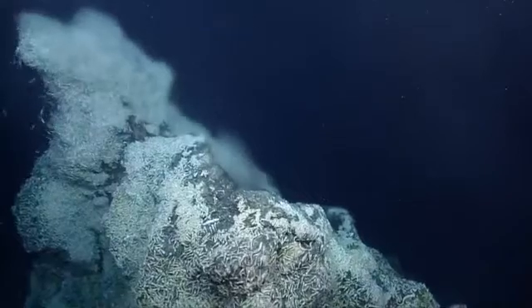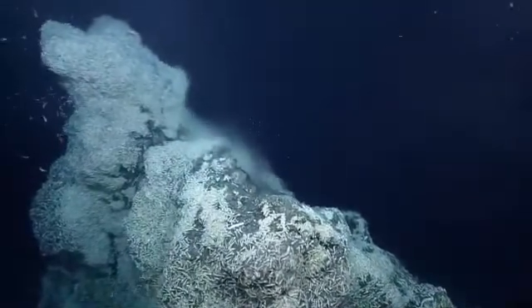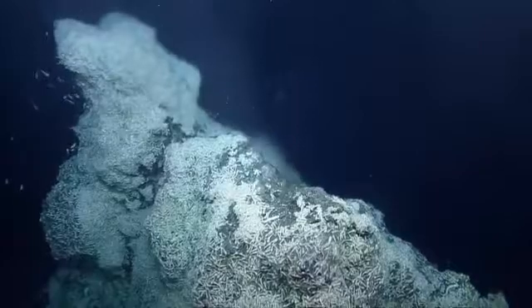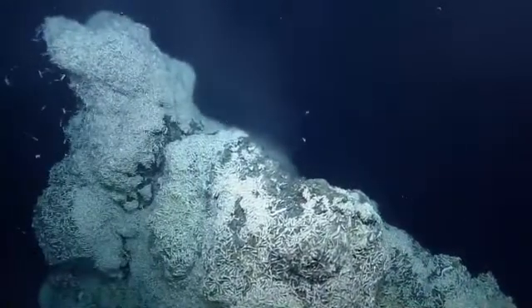And as he pivots around I'd like Argus to drop down a couple meters. Watch your tether — I think you're good. Got the base. The footballs are out there.